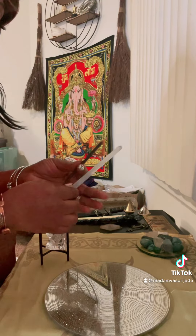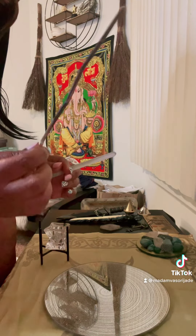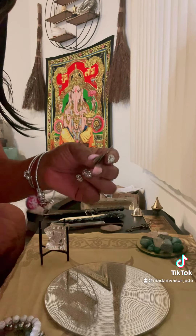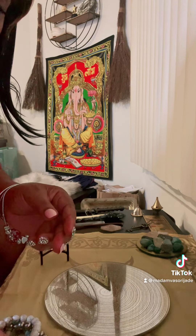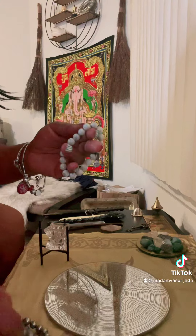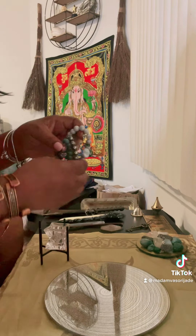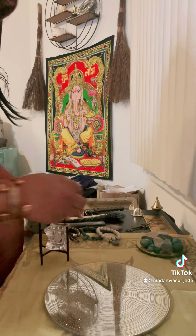I have my selenite wands, also a wand that I found outside — I've had this for about a year, so I'm going to place this on my altar as well. I also have brass tokens — I'll just place these on my altar. I got them off Amazon. I placed them on top of my money. I have my gold bracelets and my copper bracelets with green aventurine, and I charge my bracelets on my altar.